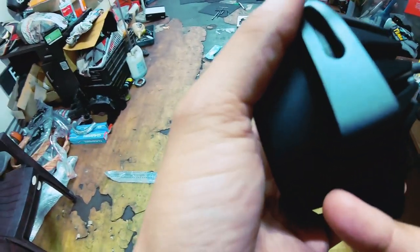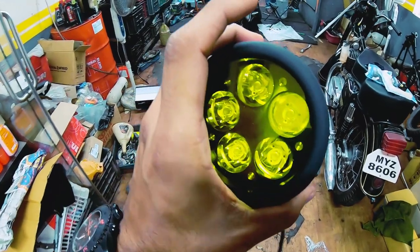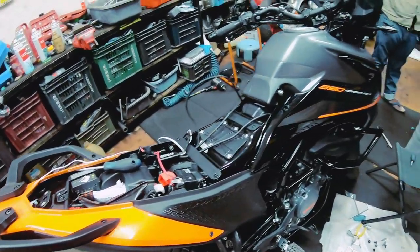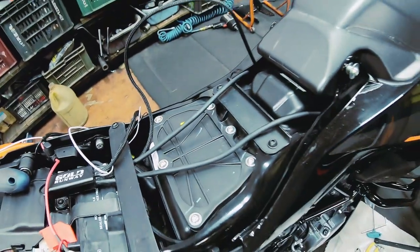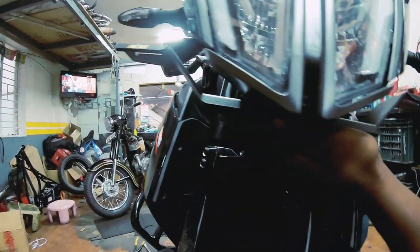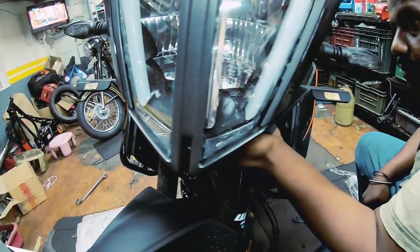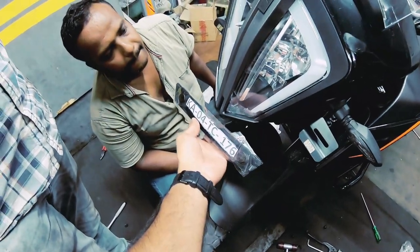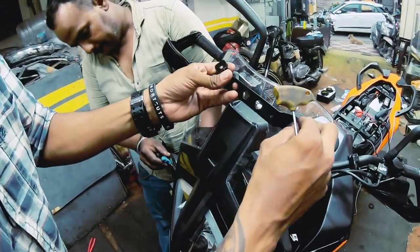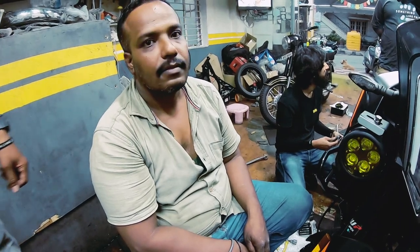I forgot to show you guys that you also get clamps in the box, which will be very useful for installation. Work is in progress - we're waiting for the main bracket to hold the lights and have already got some routing done. Our light mount has arrived - this is from Mad Dog. Varun is installing a clamp so the number plate fits here - great artwork from Mr. Anand at Expedition Motors.